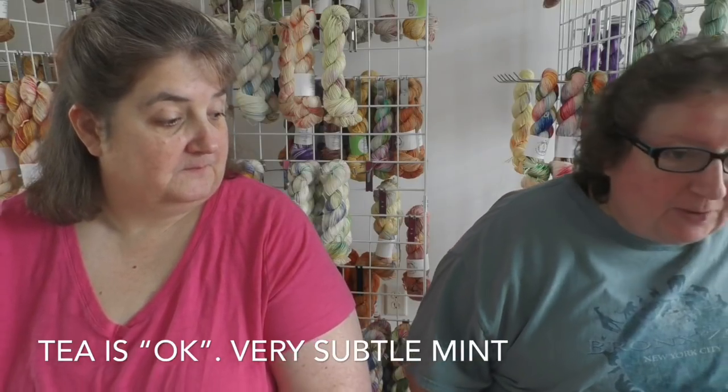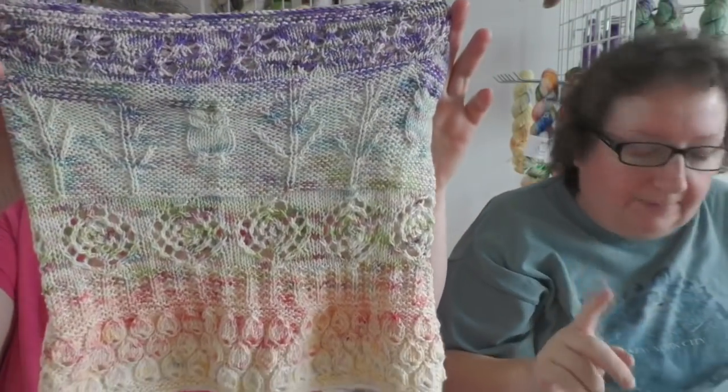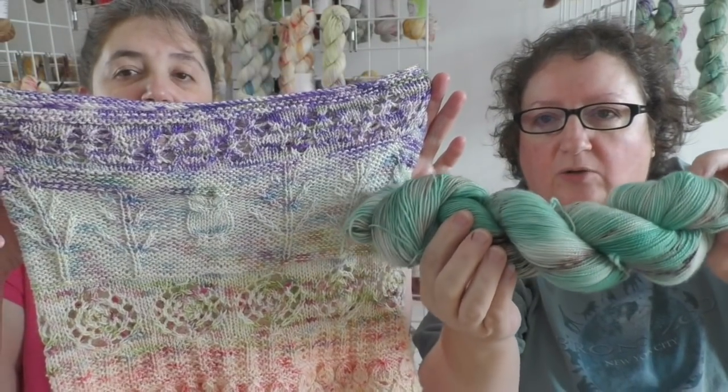We have a couple of questions from yesterday's podcast. Judy Riggie asked: when you said if you did the Autumn Harvest cowl again you wouldn't use variegated yarn, would either the fairy tale or Princess Bride work okay? She wanted to do a sampler cowl but doesn't want to lose the details. So this is the Autumn Harvest cowl — the Princess Bride I think would be very, very pretty in it. However, it does have brown speckles; I don't think it's going to affect it that much.